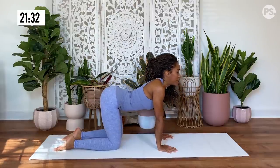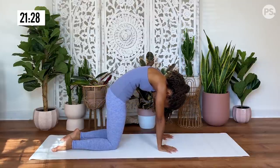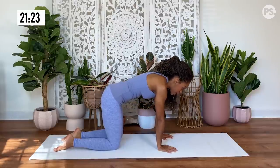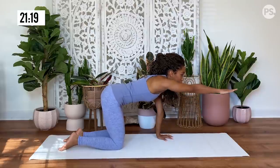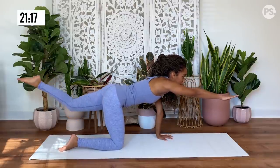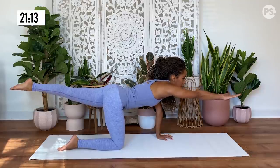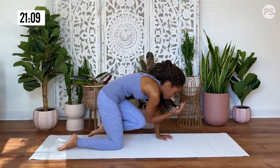Taking a few more breaths right here. And then come to a neutral tabletop position. From here, you're going to extend your right hand out in front of you, releasing your left leg back, creating a nice straight line with your body. And you're going to connect, rounding your spine, your knee and your elbow.